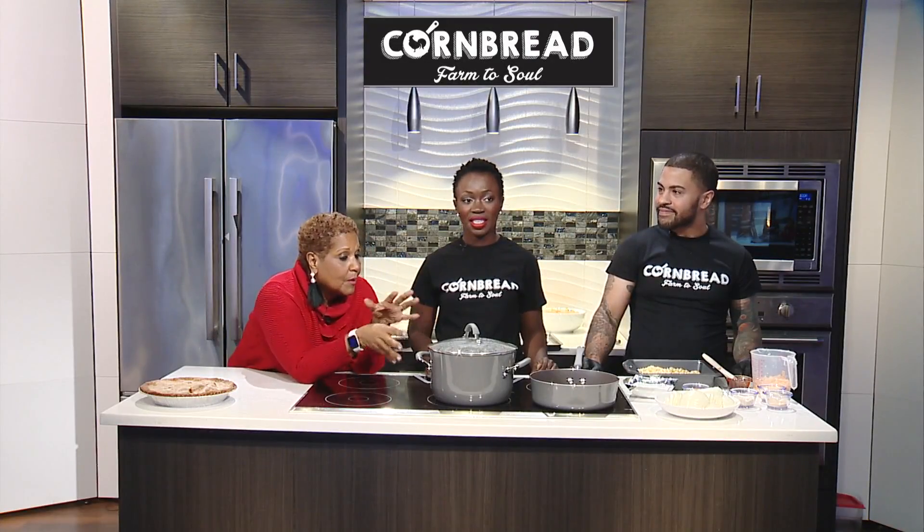Thanksgiving is a lot closer than you think, but thanks to our friends here, you don't even have to be stressed. Before the break, we were doing collard greens, so tell me where we are.